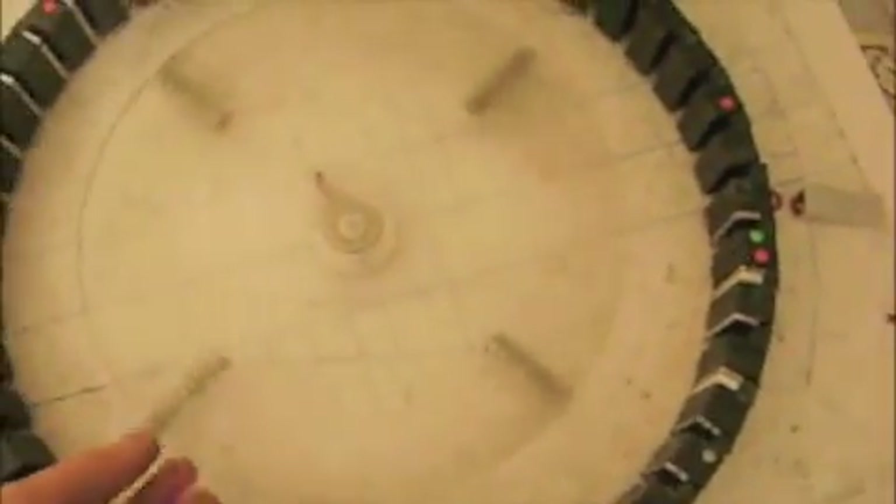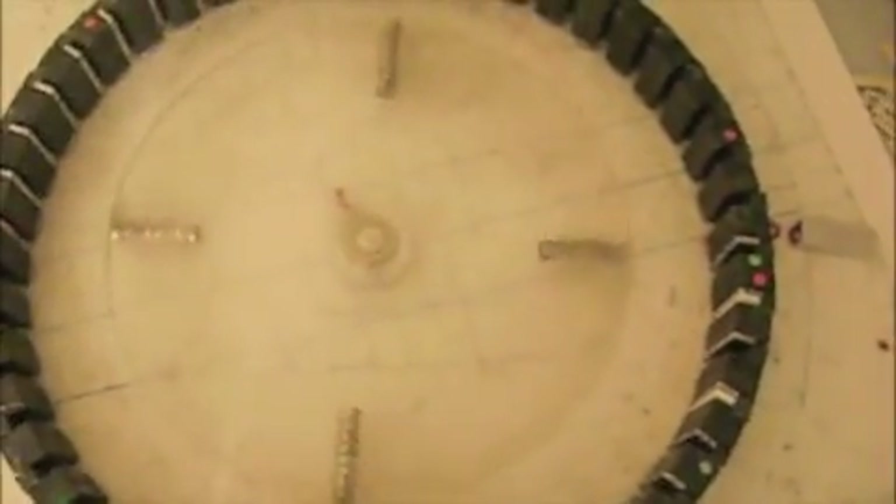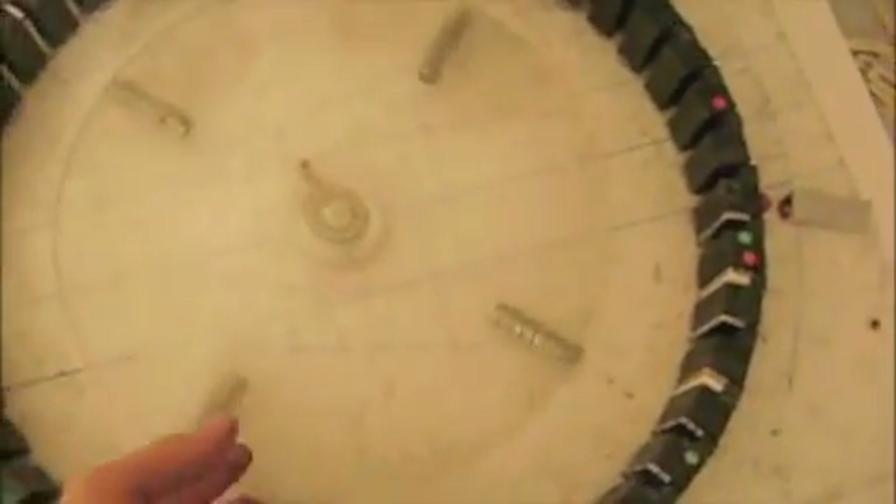The next obvious thing to test is adding more magnets to the rotor. A lot of people, when they have difficulty with just a couple of magnets, say, 'Oh, just add two or three more, that'll make the difference.' But really, what it does is it makes it worse. This makes it so you're not getting within an inch anymore — you're barely getting any movement at all, regardless of which direction you spin.